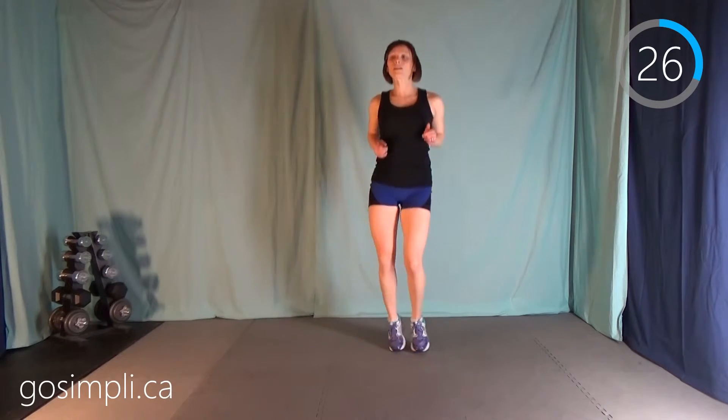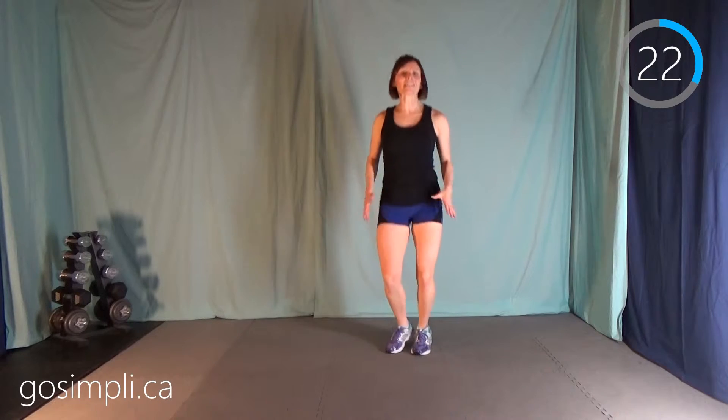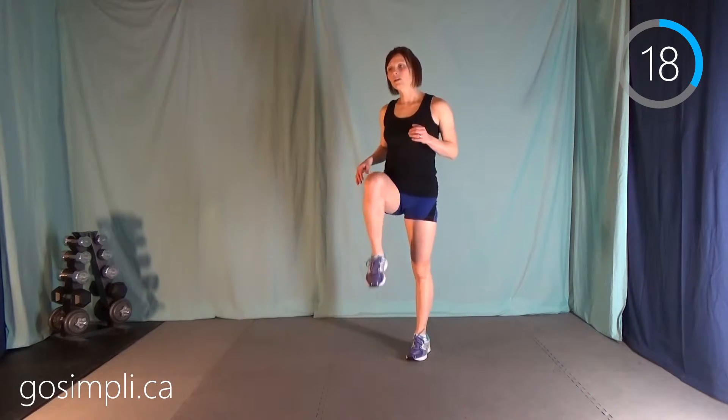Next up we have a boxer shuffle — get that heart rate up a little bit. If you're worried about your knees, if you don't have very good knees or you've been told not to do jumping, you can make it a march. Whatever works for you.